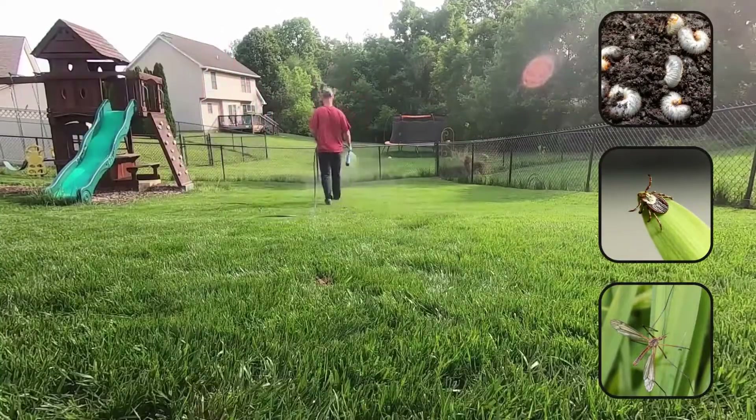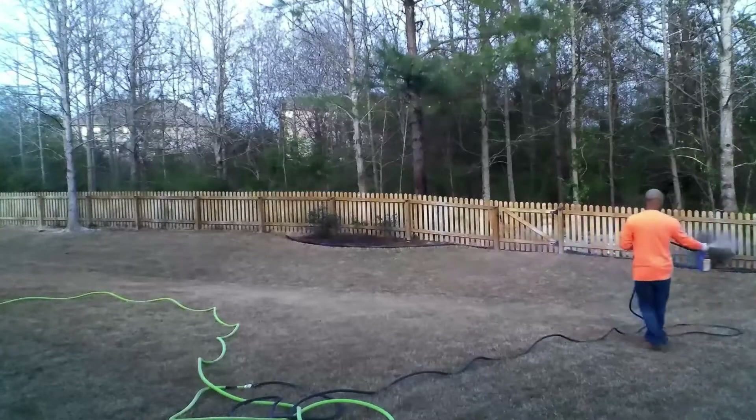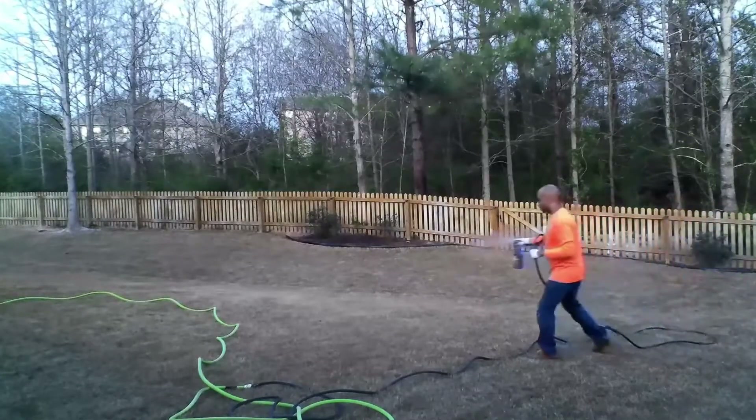It even kills mosquitoes. This complete insect killer kills pests in 24 hours and provides up to three months of protection against soil insects. It can be used on soil and turf lawns around the home.